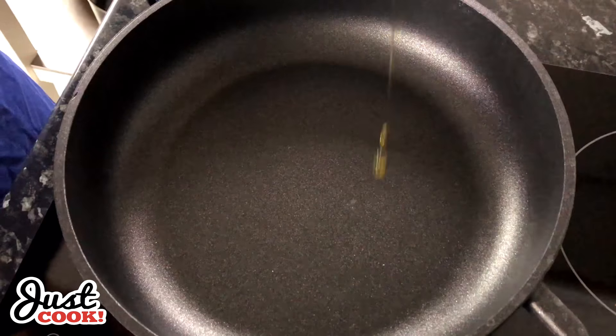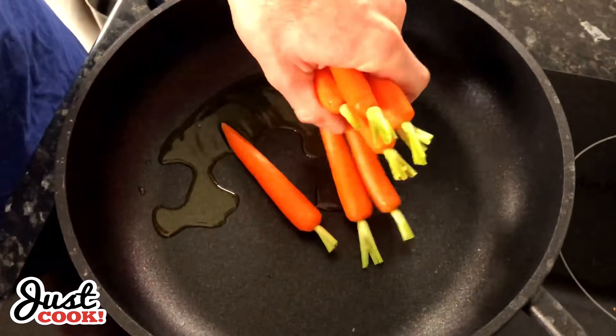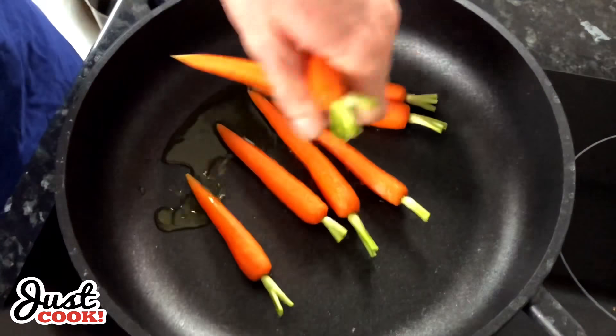Hello, everyone. Today I'm going to go to work and cook. This is my first meal course. Here we go.